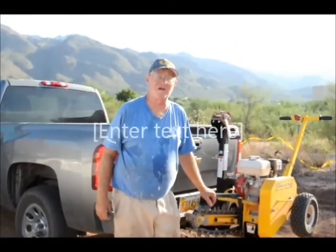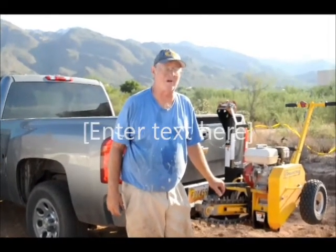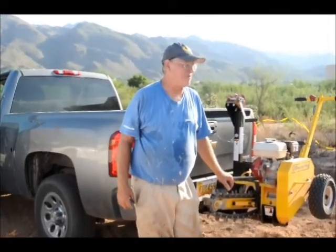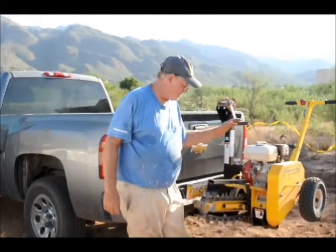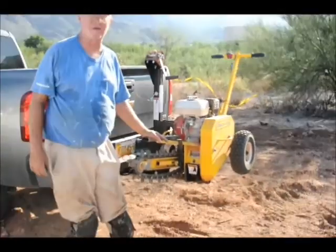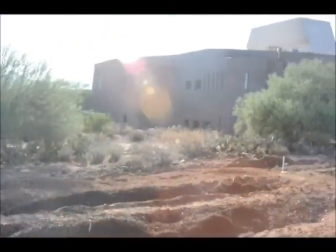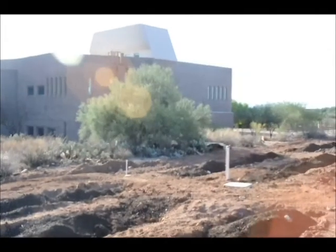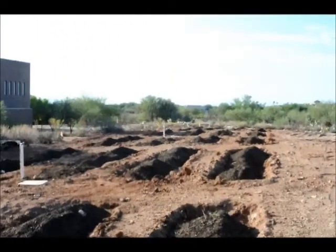Garden number two at Ventana Vista School is finished. We've checked everything — we have no leaks and everything is pressurized. This groundhog machine really did the job, but believe me, it made us work. There are the stand pipes, everything is insulated, and all ready to go.